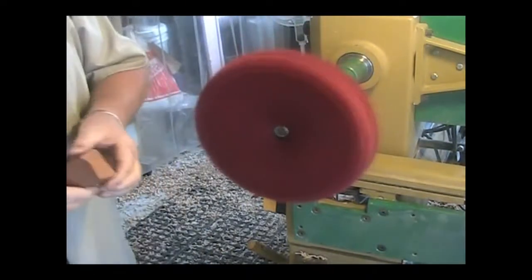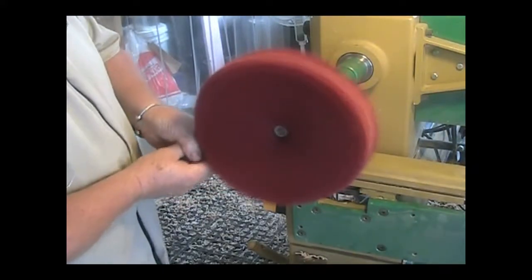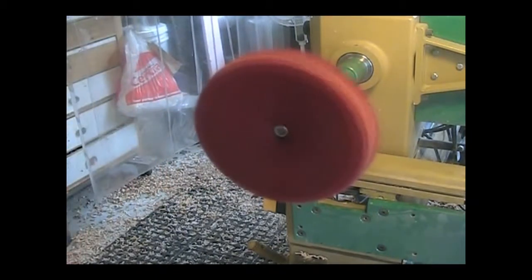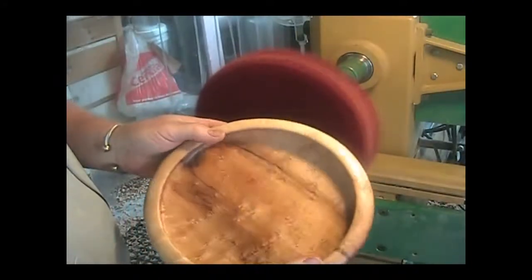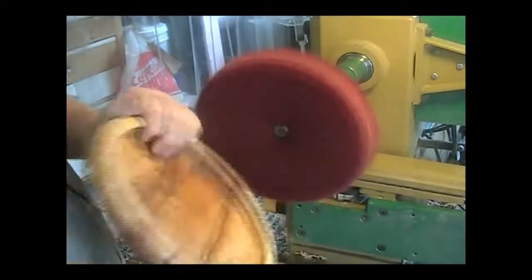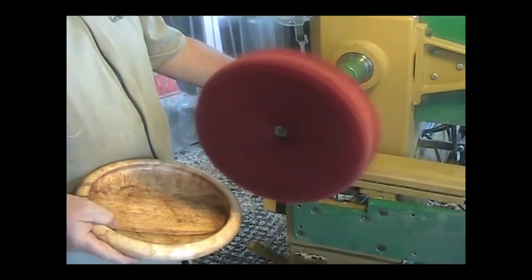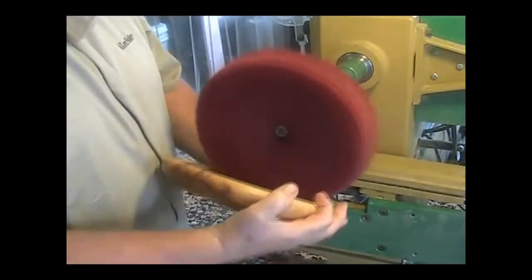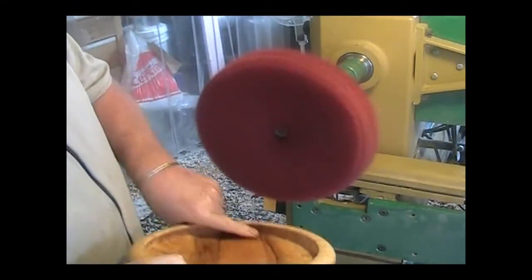Tripoli does most of the heavy lifting. We just load up the wheel. Here's the bowl before we buff it — nicely sealed. It's got four coats of linseed oil on it. You can see how the wheel forms into a place like the groove there.